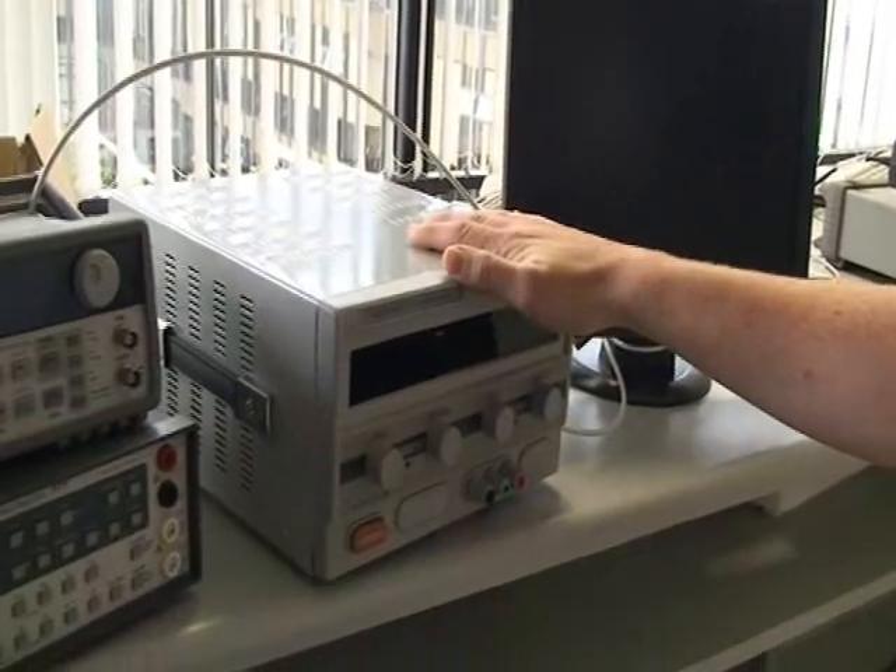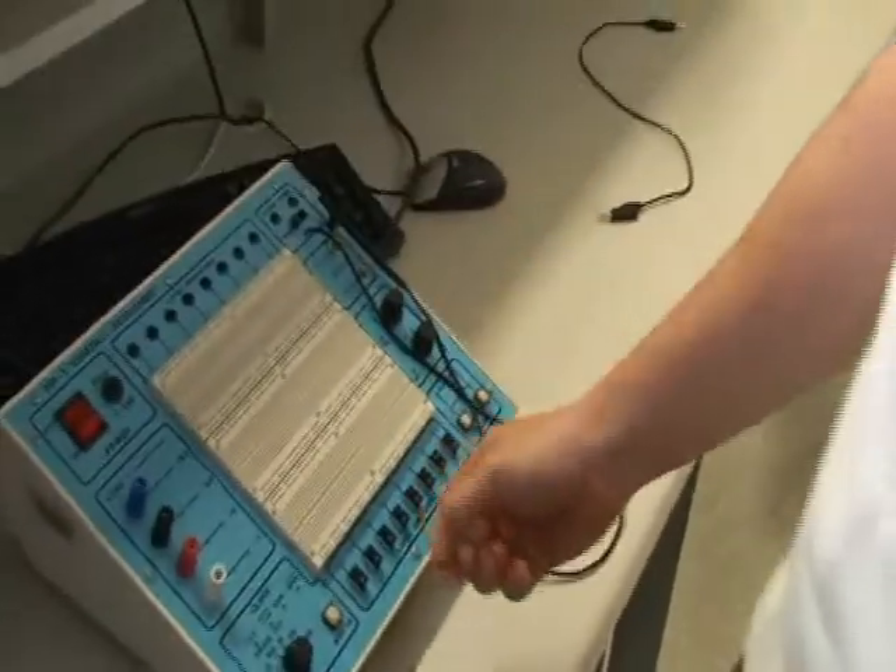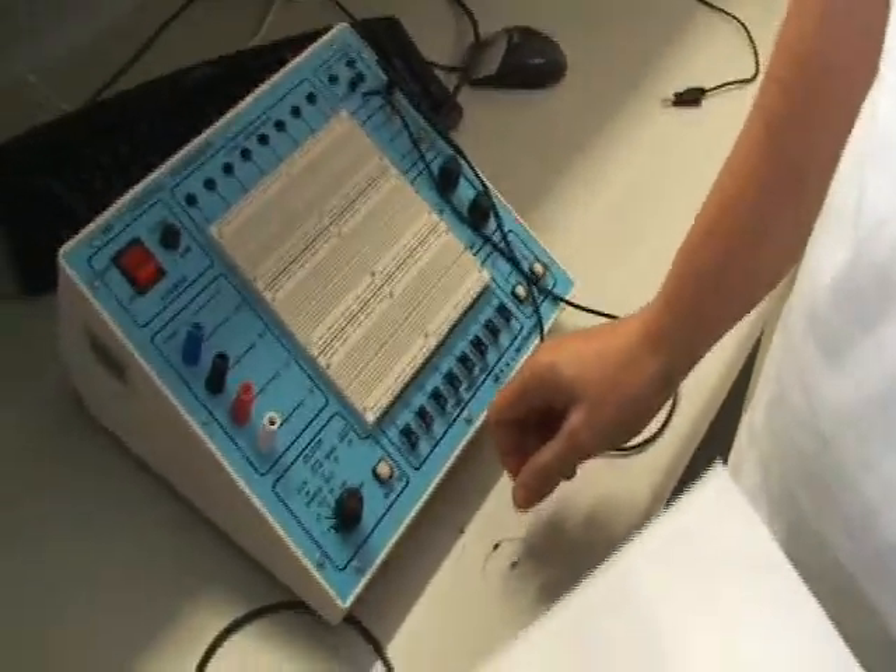Hi, this is Lab 2 for Electro-Technology. In this lab, we will be taking a look at series and parallel circuits. For this lab, we will be again using the breadboard, which will set up the circuits, the power supply, which will supply our voltage, and the digital multimeter, which we'll use to take our readings. The circuits here are again resistive circuits, so we'll be just using some simple resistors to make our circuits.